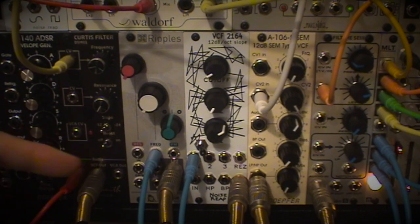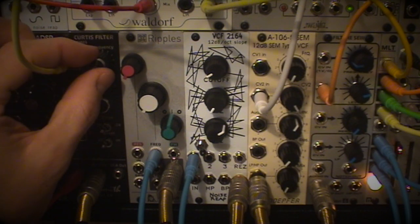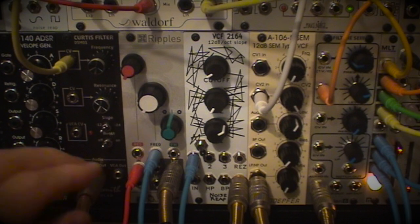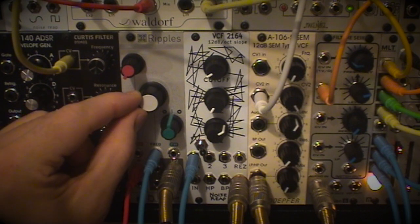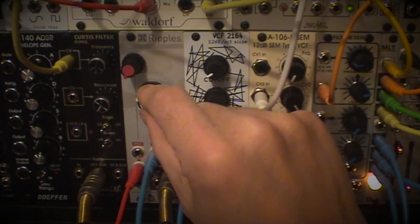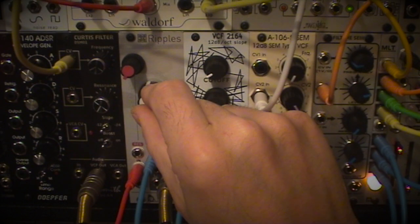Thanks Dave for giving us a VCA. I would have liked an attenuverter, a bit of a reel in this panel, to the immutable Ripples. I believe it's based on the 2164 Quad VCA.